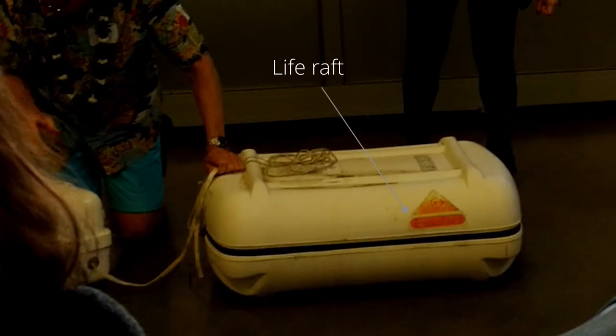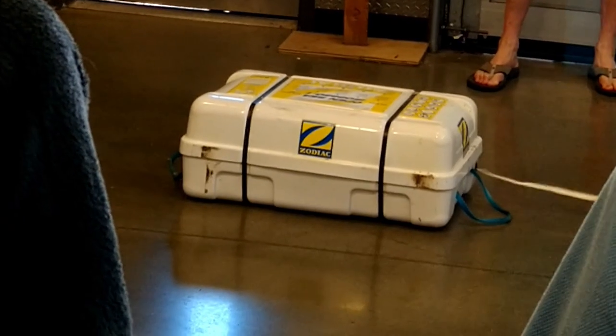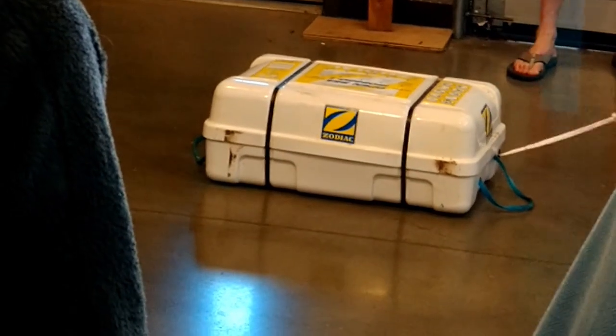The highlight was getting to explode a life raft for demo purposes, using the painter cord to release compressed gas, causing it to self-inflate.